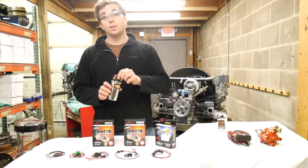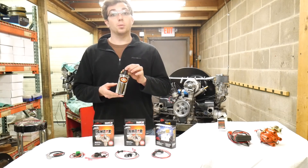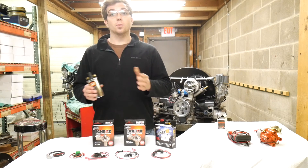One final tip: make sure your coil has the proper resistance of 3 ohms or greater before installing your electronic ignition. Thanks for watching.